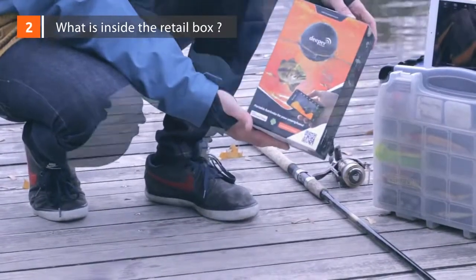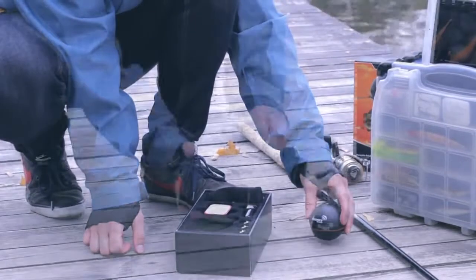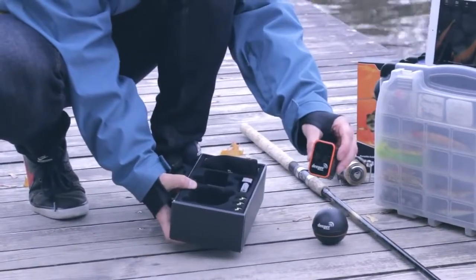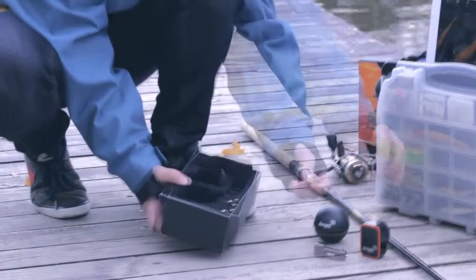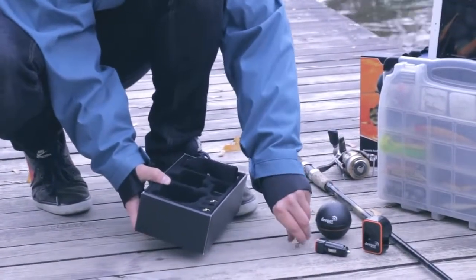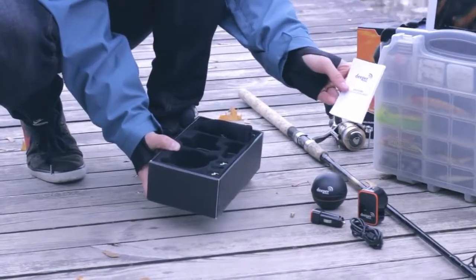Inside the box. Inside the Deeper retail box you'll find the Deeper sonar ball, two chargers — a wall charger and dual car charger — three attachment bolts, a pouch for Deeper, a micro USB cable, and the user manual and quick user guide.